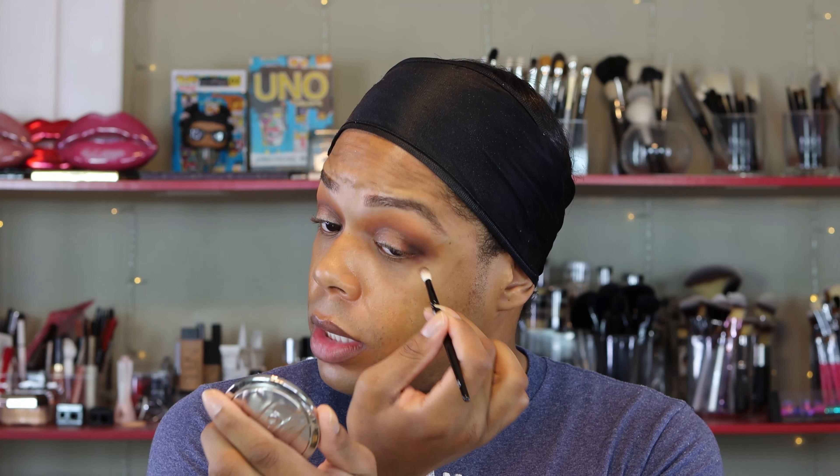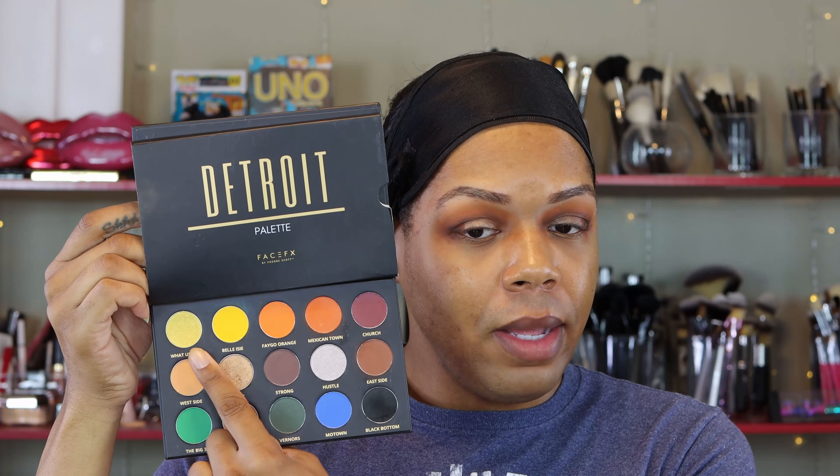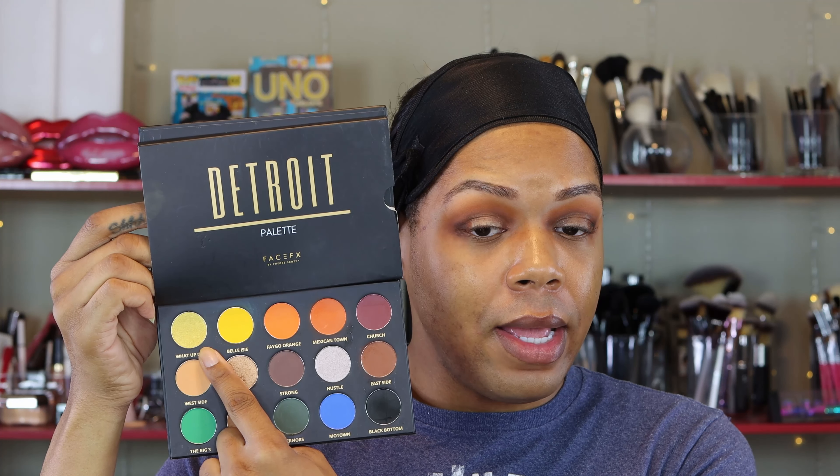We want the ability to go deep without being too dramatic for this daytime look — or at least my version of a daytime look. For shimmer shades, there are only three in here. With the 15-pan palette, I am not upset with that ratio. We have this bright yellow gold called 'What Up Though,' this nice neutral medium bronzy shade called 'Spirit' — which I'm going to use all over my lid today — and then we have this silver shade called 'Hustle,' because baby, you got to have some hustle in you to make it in Detroit. I'm going to use Spirit all over the lid, pop 'What Up Though' in the center as a highlight, and use Hustle as a brow bone and inner corner highlight.